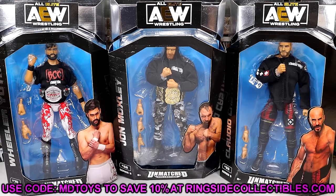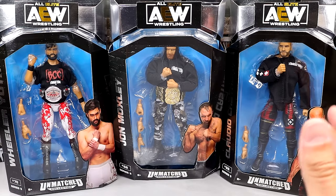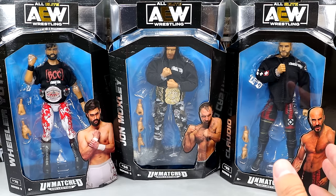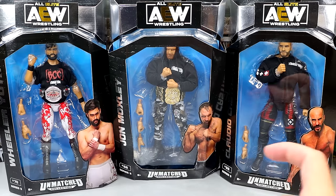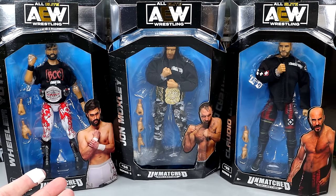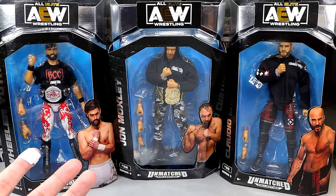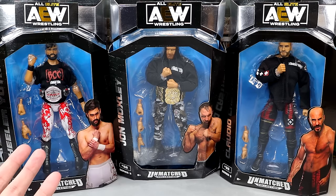Use code MDToys to save yourselves 10%. I always tell people, if you're going to order a full set — if you're going to be ordering $100, $200 worth of product — do not use the free shipping code. It'll take forever to ship. So if you use the 10% code and then select priority shipping, you'll get it faster and it'll basically be like you're getting free shipping. Say it's $150 for a full set, use code MDToys, select priority shipping, and it'll be around $150–$155 for that whole lot shipped, but priority instead of the free saver shipping.